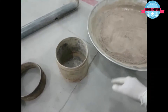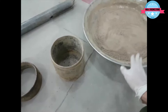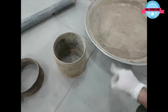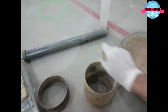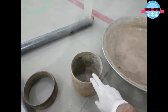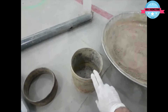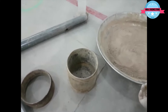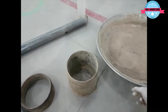For the first step, we have to compact our soil inside the CBR mold. Similar to the modified and standard Proctor test from a previous semester, we will be using a 10-pound hammer. We will be compacting the soil in five layers, and depending on the type of CBR test, the number of blows per layer will vary.